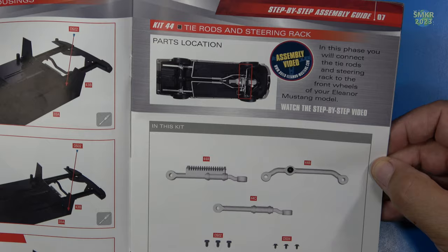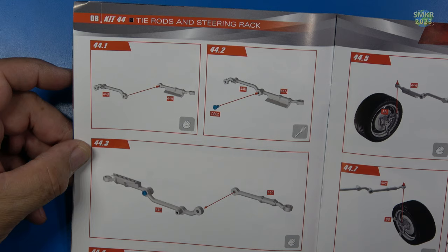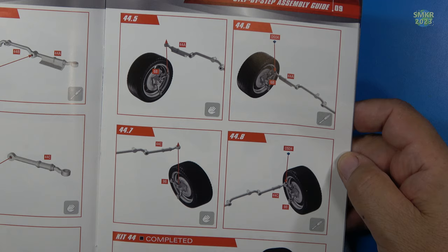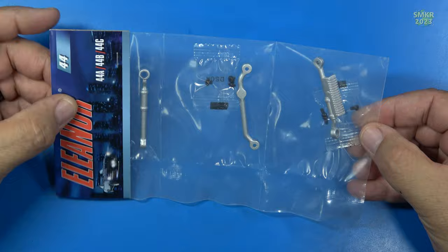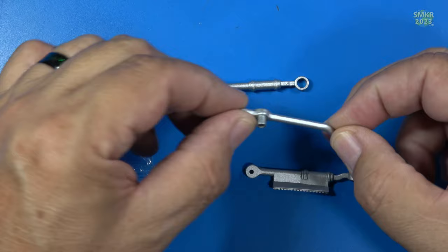Stage 44 — we assemble the tie rods and steering rack. There are all the parts; we'll put in some screws to hold all that together. It's really important that you lubricate everything — that's why I use Vaseline for this. It will stay on there for a while. They also want us to mount the wheels and tires, but I'm going to leave those off for now; they will go on a little bit later. Here are the parts for Stage 44 — DSO2 and DSO4 screws, and of course all the parts here are made of metal. These are very nice.